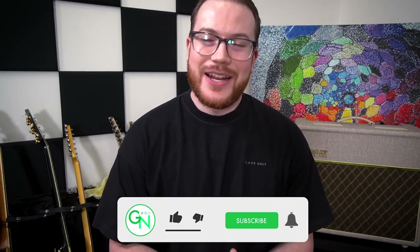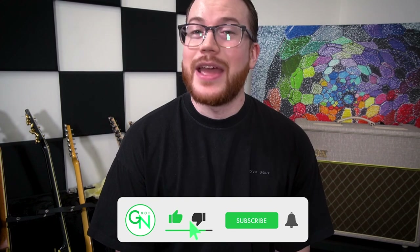Hey guys, thanks for checking out the lesson. This one is part of a series of lessons that I produced while working on the content for our new beginner guitar course. If you're starting out on guitar, head along to guitarnutrition.com and check that out.